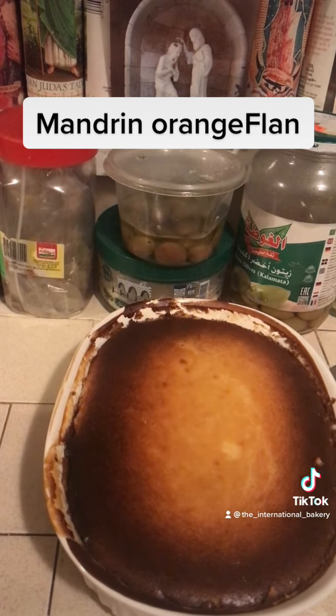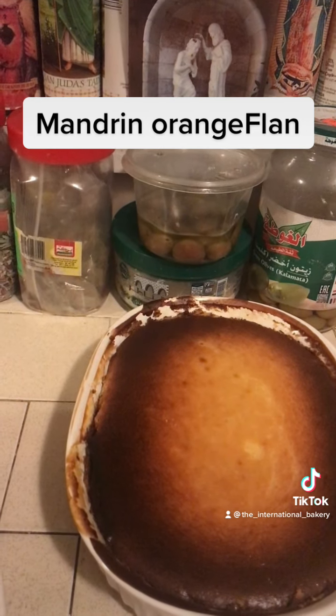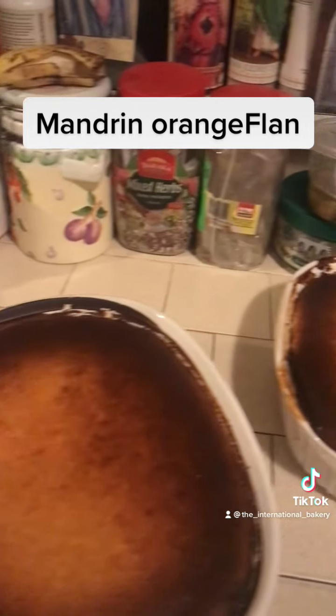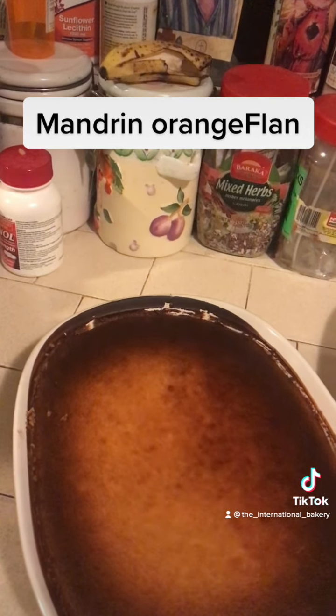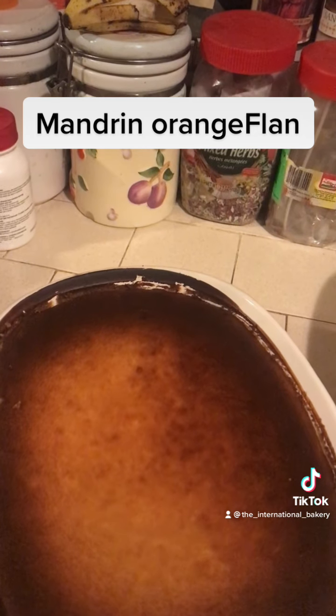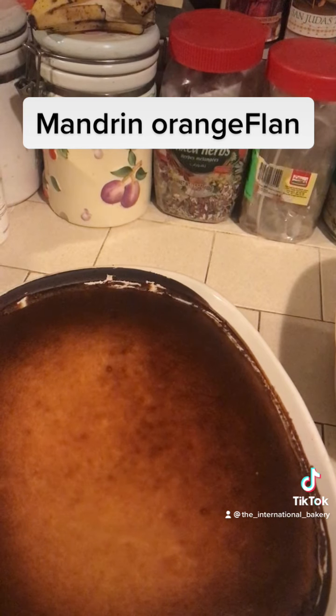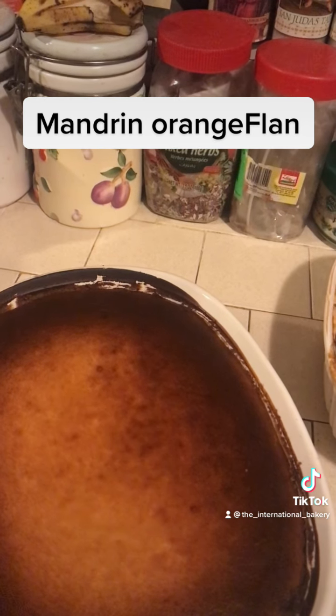I added almond extract with vanilla extract. Then I added about three-fourths of a cup of flour, and about half a cup of cornstarch mixed in with it.